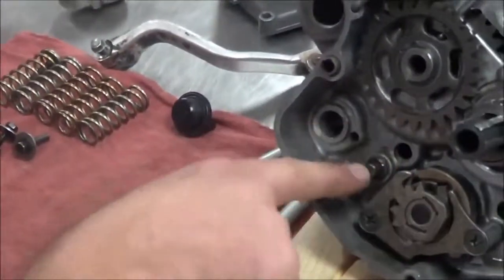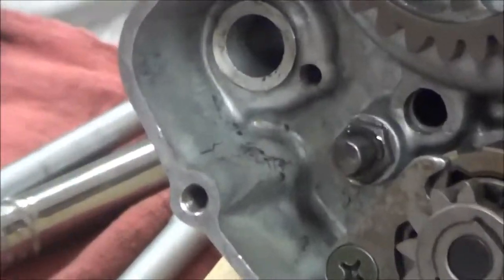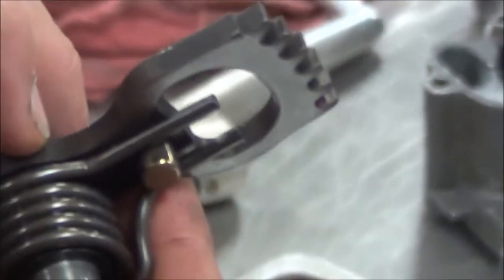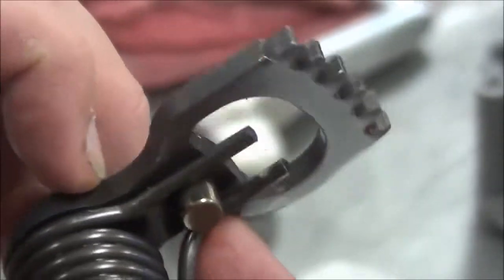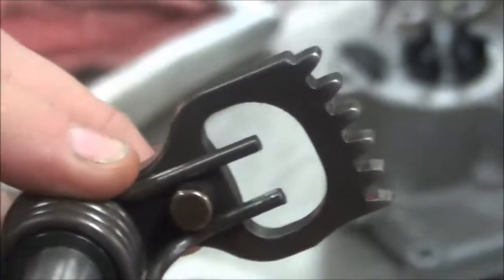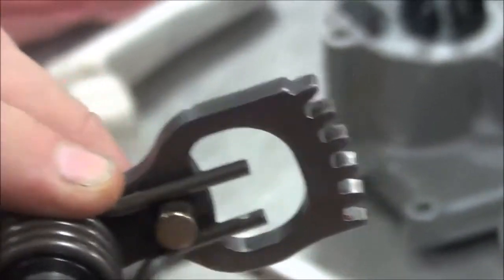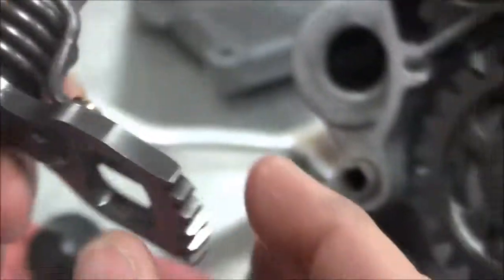As I go to install this, one thing to check is whether there's any scarring on this pin - do you remember why? And then on the spring - oh look at that, what needs to be replaced here? That little shiny spot there would be enough to cause some grief in the shifting. I want to look deeper - if I have wear here, what do I know about the pin? It's probably got wear too.